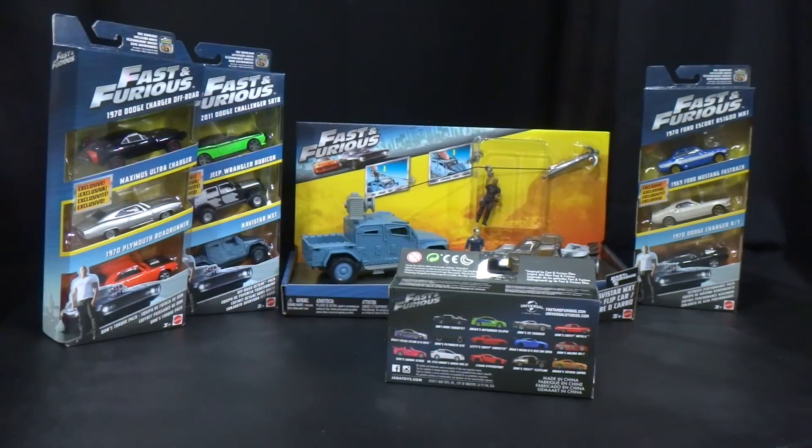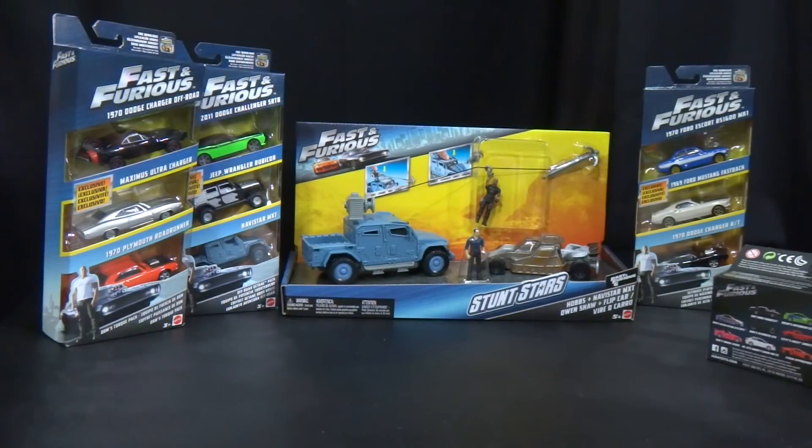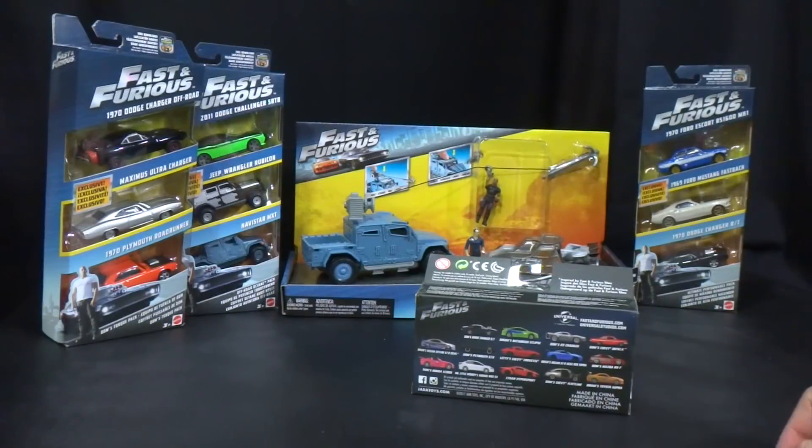What's up guys, we got some more Fast and Furious toy unboxings for you. I finally got the Mattel three-packs — I was able to pick those up at the same Toys R Us that took them away from me a couple days ago. I was also able to pick up the Stunt Stars 2-pack with Hobbs in the Navistar MXT and Owen Shaw with the flip car. These weren't supposed to be on sale till February 15th according to the computer at both Target and Toys R Us.